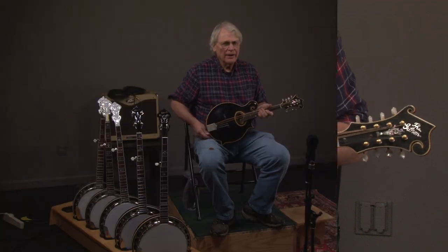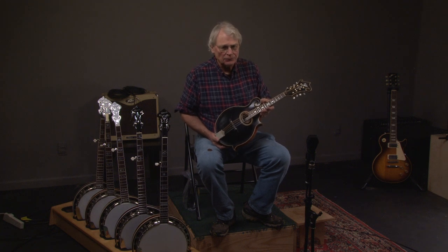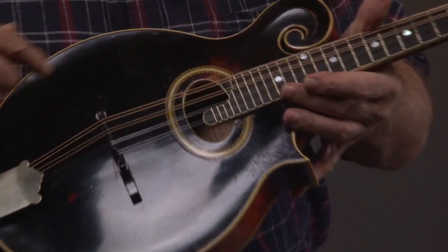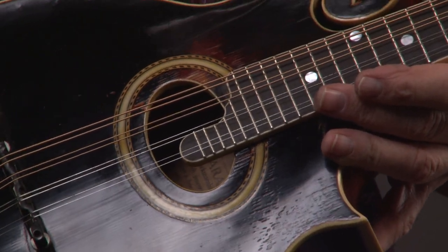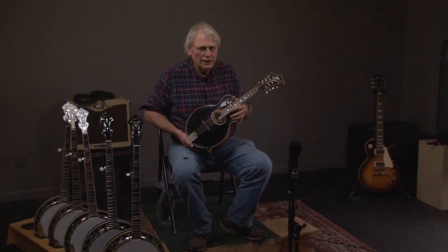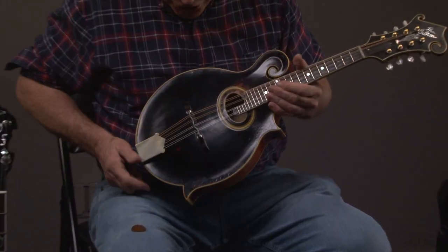So here we have a blackface 1924 lower-era Gibson mandolin. We'll do a close-up and basically look around the sound hole. You can see that when they did these, they apparently put a coating of black over what was there. You can see there's some play wear, but it's good, honest play wear.